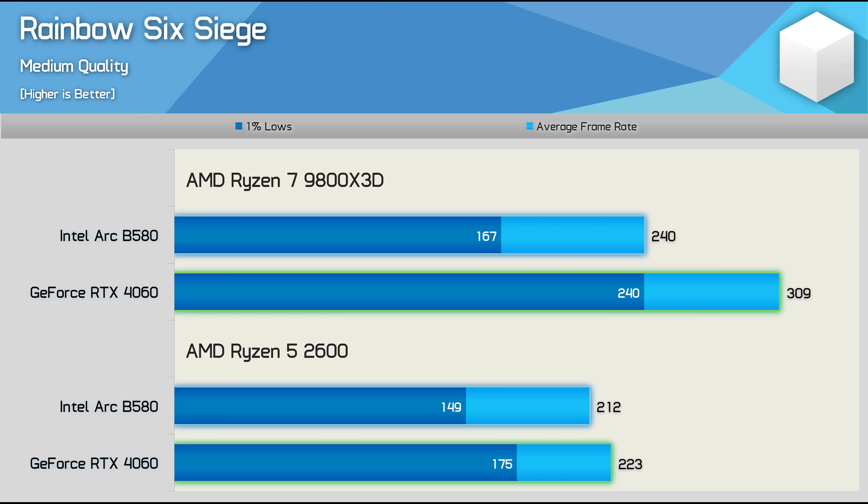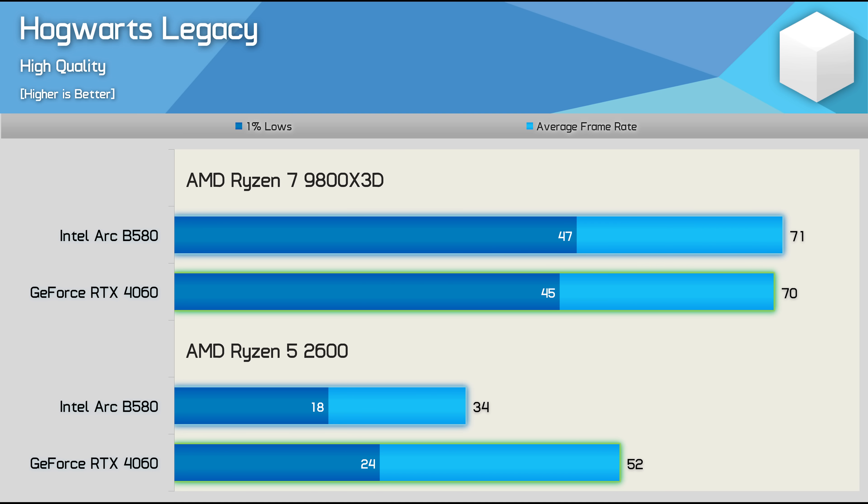The performance hit in Rainbow Six Siege wasn't too bad, and in fact this is more what you'd traditionally expect to see as the CPU becomes the performance-limiting component, so the data here is acceptable. However, like Space Marine 2, Hogwarts Legacy is a disaster for the B580. Using the 9800X3D, it's able to match or even slightly edge out the RTX 4060. But when running with the Ryzen 5 2600, the B580 is now 35% slower than the 4060.